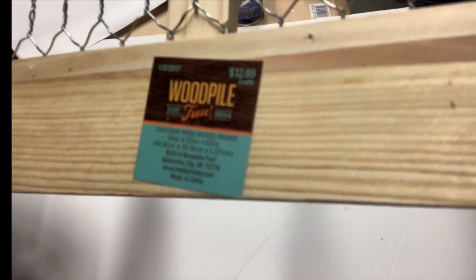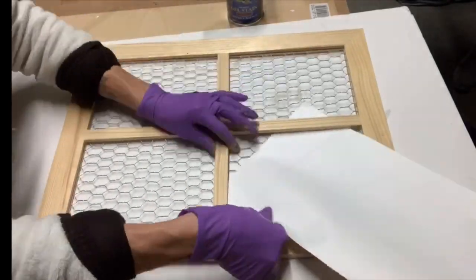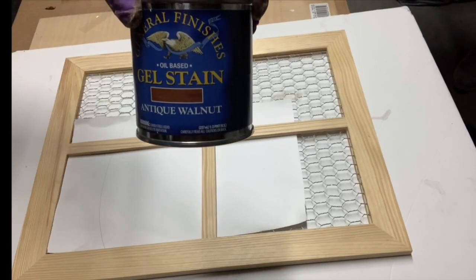Hello everyone, it's Chalk It Up Fancy, and today we are starting with this chicken wire wood frame that measures about 19 by 16 inches, and I got it from Hobby Lobby with the 40% off for about $8.